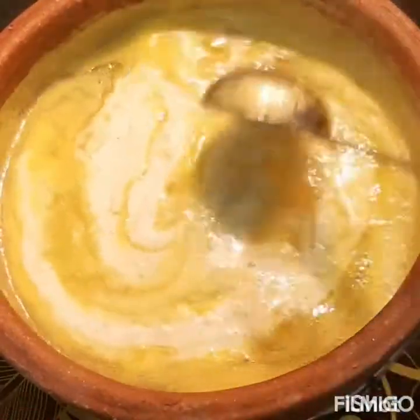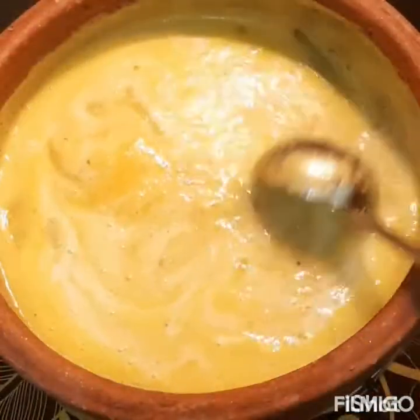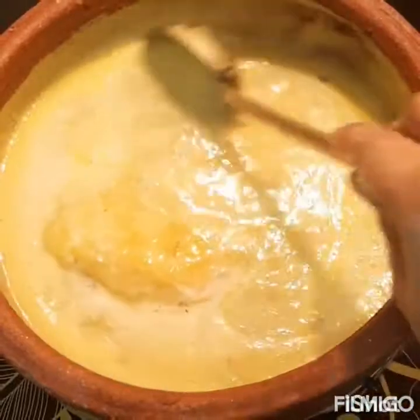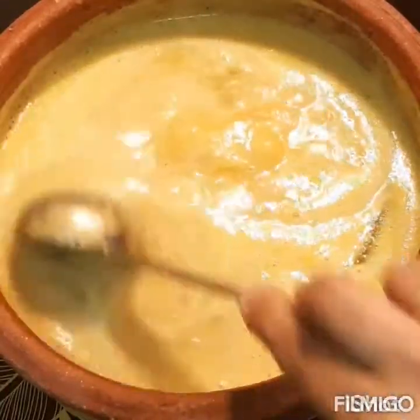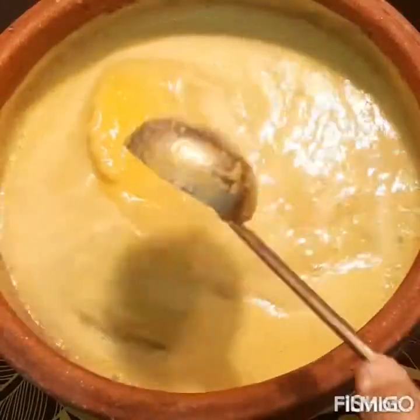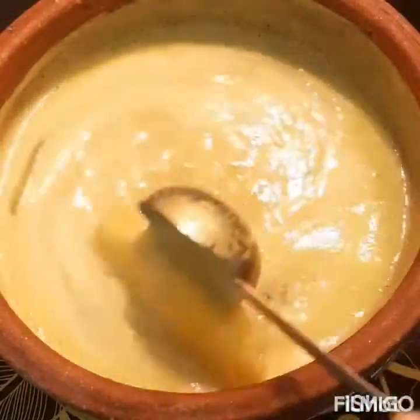Take 2 onions and fry them. I am going to roast them.